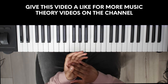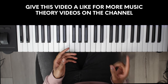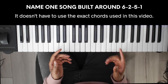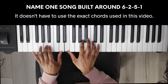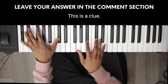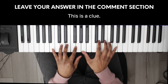So I hope you found this video useful and you try some of these methods in your next piece of music. For your chance to win the Maverick Piano — the same piano I used in this video — all you have to do is name one song built around the chord progression in this video: 6, 2, 5, 1. There's a ton of them. Put your answer down in the comment section below. The winner will be chosen at random and will be announced in 2 weeks time. For more videos like this be sure to subscribe. I've been Stefan and as always, happy beat making.